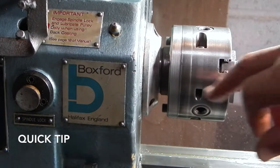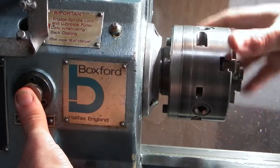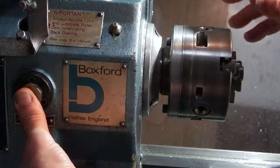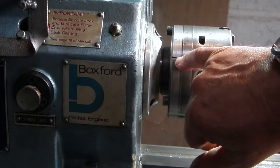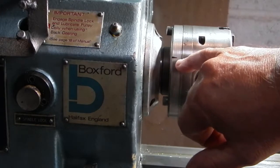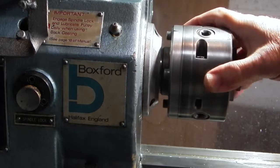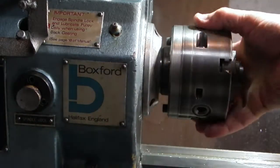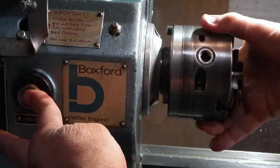On the Boxford lathe, when you get the chuck to the right position you can lock the spindle — this helps when taking the chuck off. To make it a little easier, if you mark the position with a small file, you know when this mark is at the top the spindle lock can be applied. That saves you having to turn it round trying to find where it is.